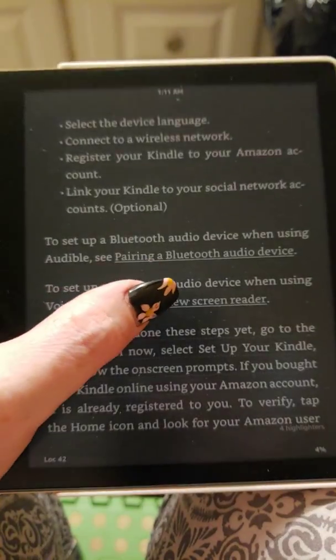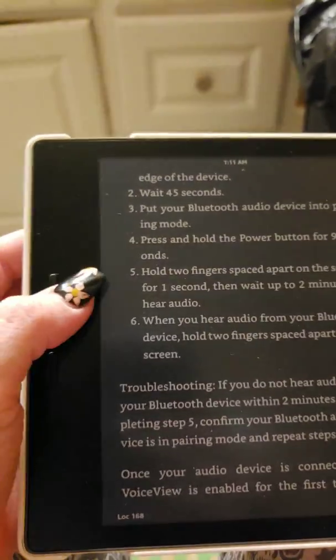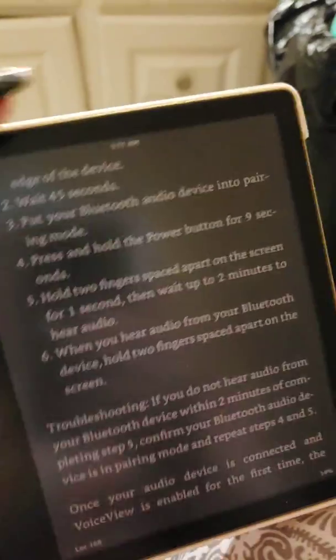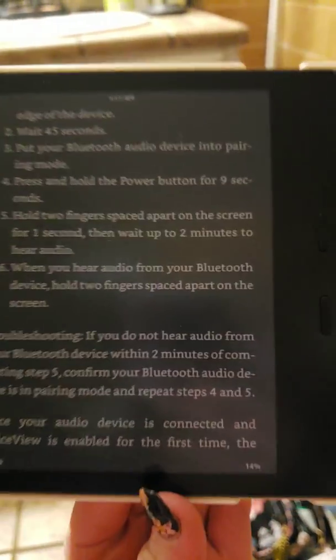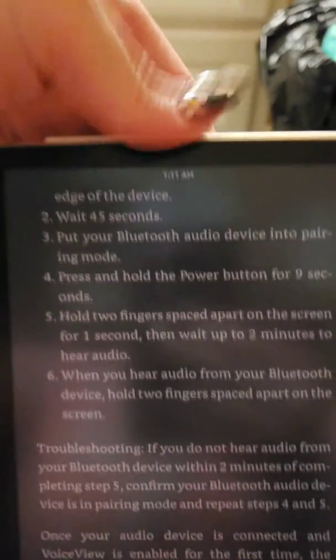You can turn the page by just clicking it and it'll go through, or you can use these physical buttons. One is back, one is forward, and no matter which side you use it on you can flip it over and do the same thing. At the top button you can switch them too if you go to your settings.